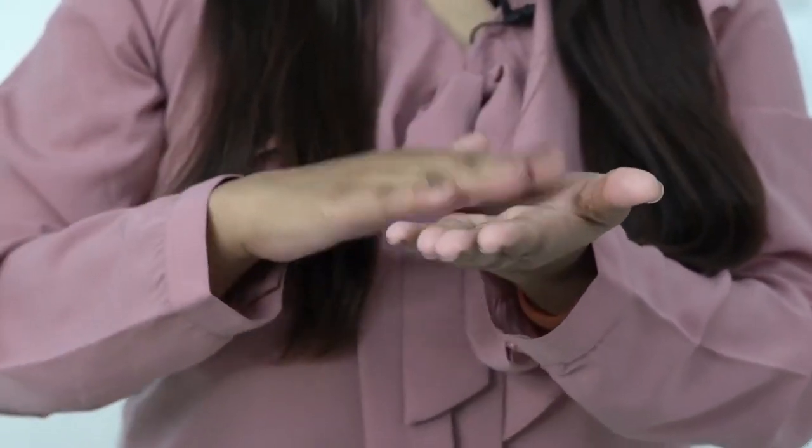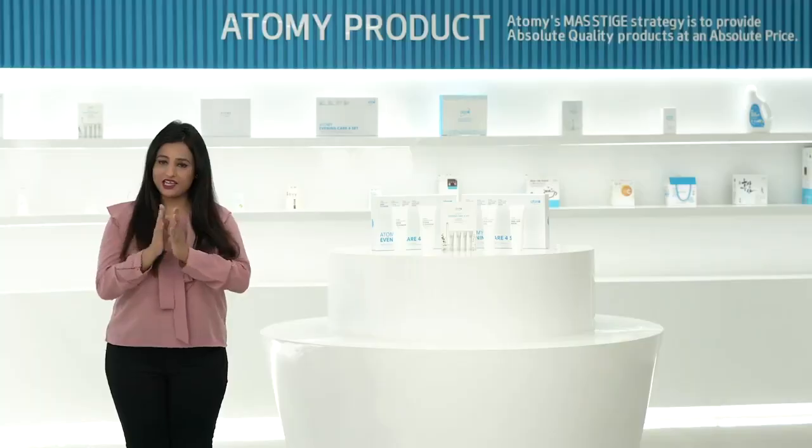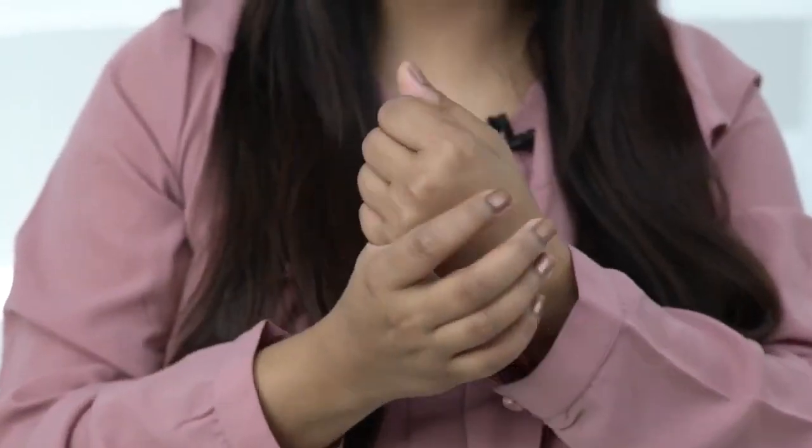First, pump the soap into the hand. Second, rub your hands together. Third, rub the back of the hand and palm. Fourth, rub each finger.